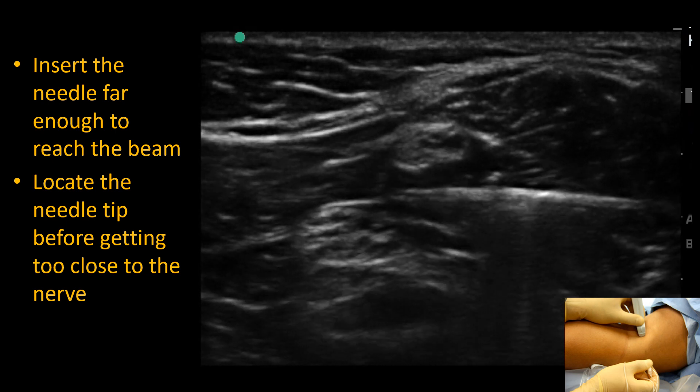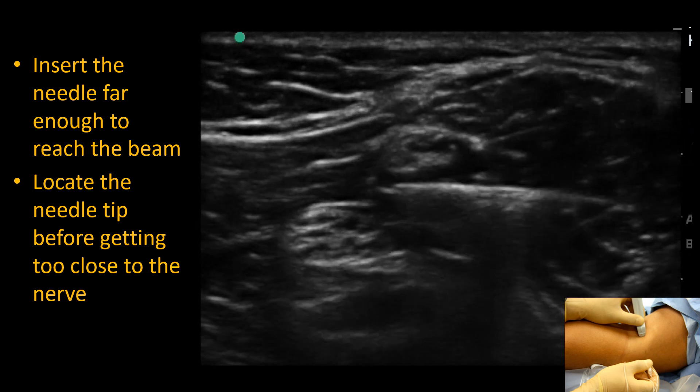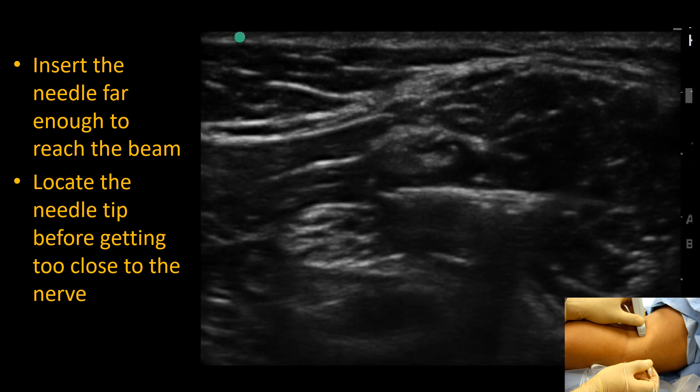We can see local anesthetic spreading around the common perineal nerve. The question now is whether the needle tip needs to be repositioned to ensure spread around the tibial nerve.